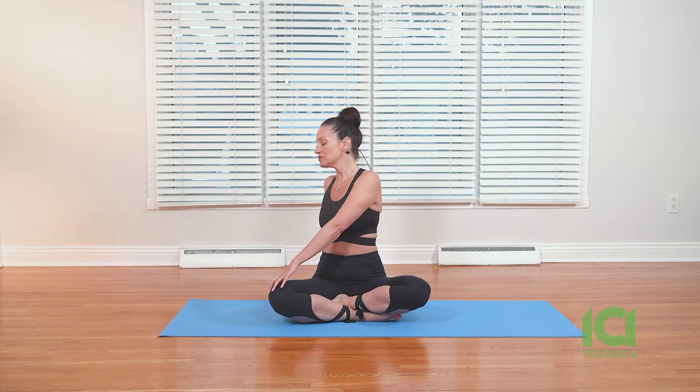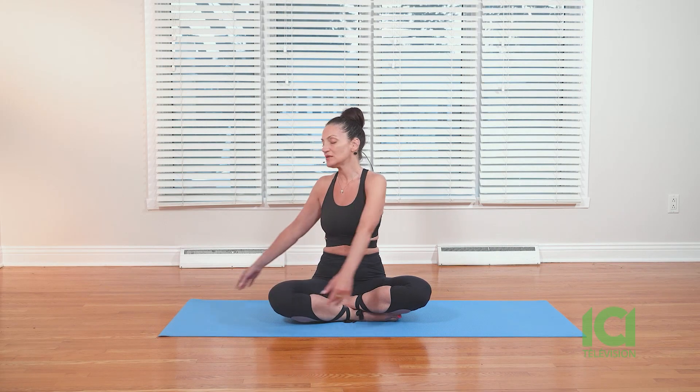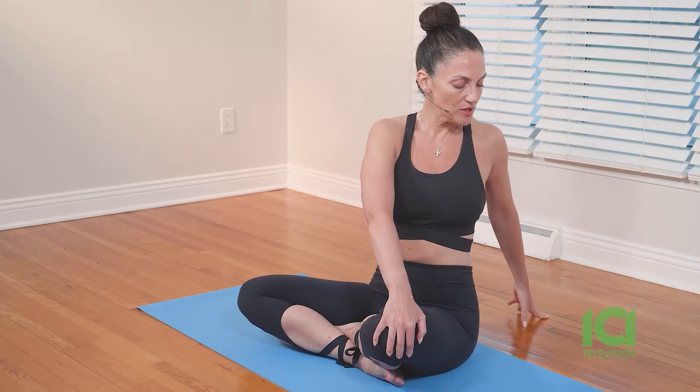Twist to the right, look all the way back, open up your chest, have a gentle twist of the spine. Open up your left shoulder, release, come to center. Breathe in, and then twist to the left, look all the way back, open up your chest.